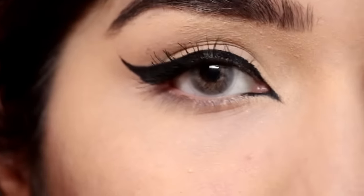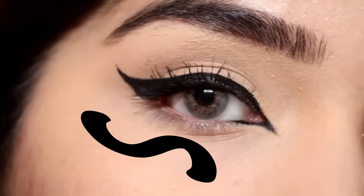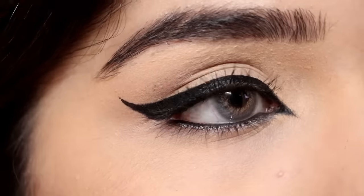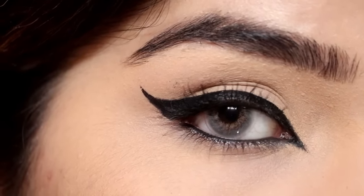You can see the shape of my eyeliner — it is looking like an S shape. Lastly, I'm going to tight-line my eyes with a car gel, and I'll also apply kajal on my lower lash line. Then I'll apply mascara and finish off this look.